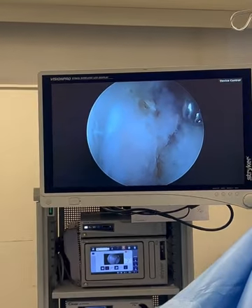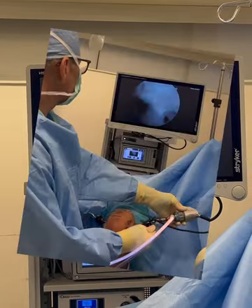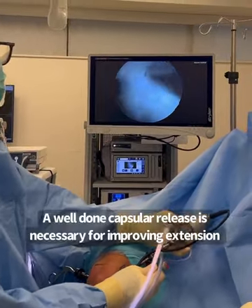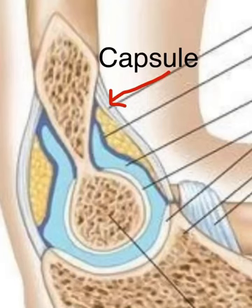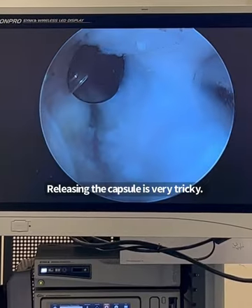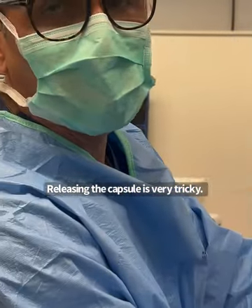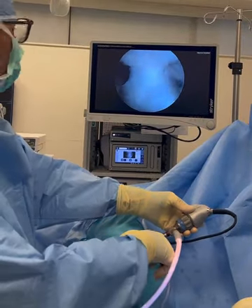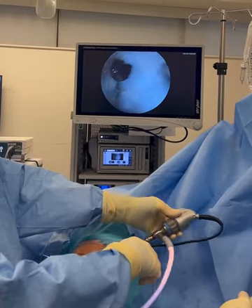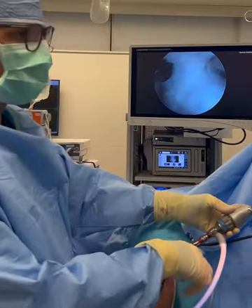The key is to only use suction when you absolutely have to. The capsule is this fibrous structure right there — it's very thick. The problem is that it does not let the patient fully extend their elbow. It is released at the end, because once it's released we lose our pressure in the joint and won't be able to see inside anymore, so that's the last part.